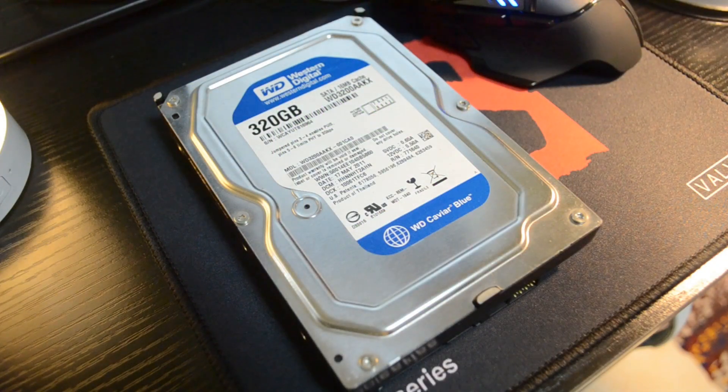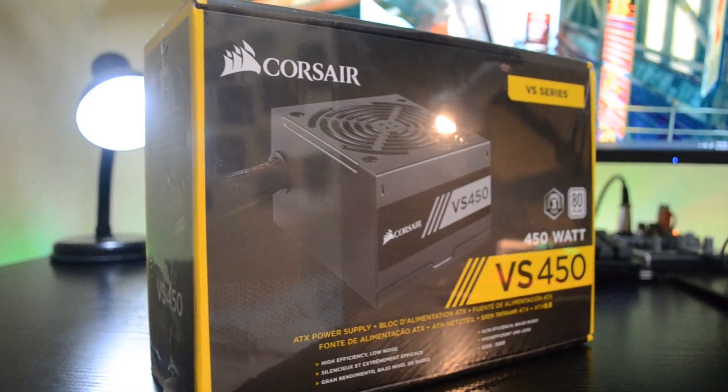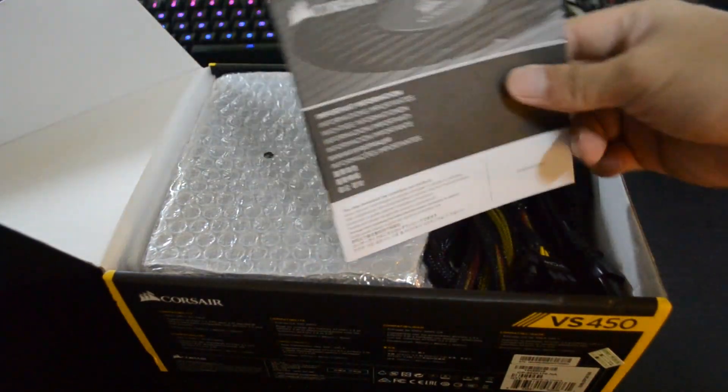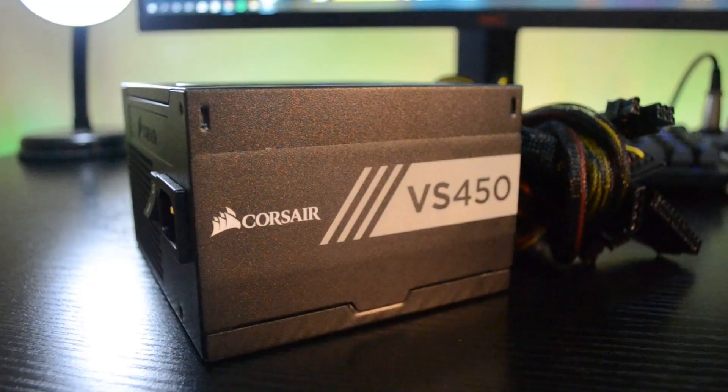This is not included in the budget, but we might as well use it instead of just accumulating dust in my office. So we'll be adding a WD Blue 320GB hard drive, which will cost you around $18 on Amazon. For the power supply, we'll be using the Corsair VS450. Since we are not using any GPU, this one is more than enough. It is a non-modular PSU with 80 Plus White, so we can be confident with our overclocks.